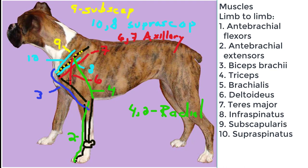The biceps brachii spans between the supraglenoid tubercle of the distal cranial scapula to the proximal cranial medial radius and ulna. The brachialis spans between the proximal caudal lateral humerus, and also inserts on the proximal cranial medial radius and ulna. Both of these muscles are innervated by the musculocutaneous nerve.